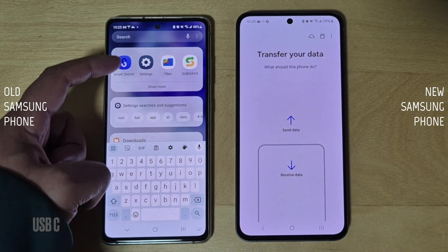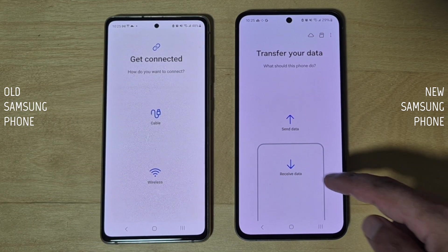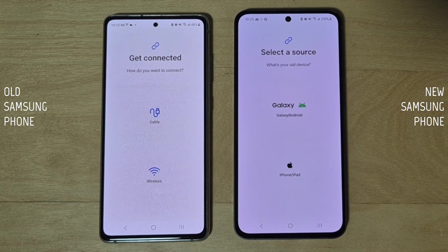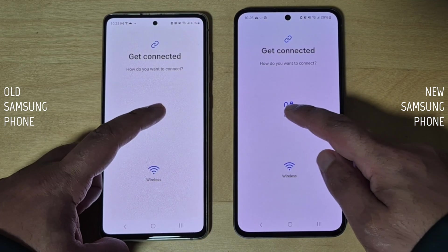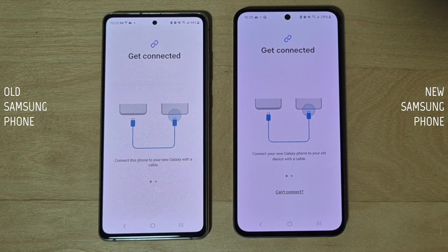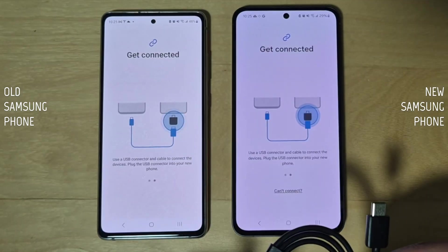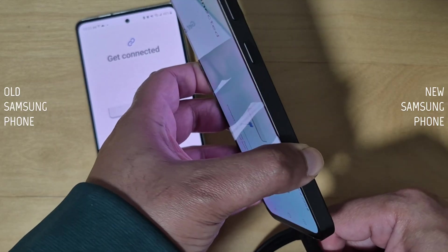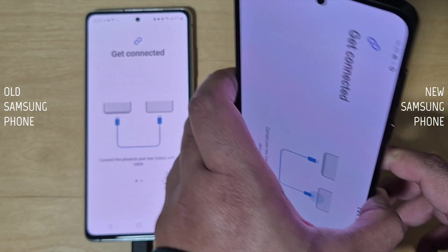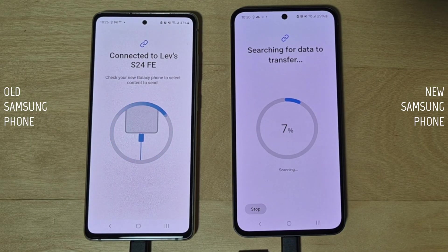That's it for wireless transfer. For USB-C transfer, launch the Smart Switch app on both phones. Tap 'Send data' on the old phone and 'Receive data' on the new phone, then tap 'Galaxy/Android,' then tap 'Cable' on both phones. Find any USB-C cable that supports data transfer — your new Samsung phone will come with one. Plug the cable into both phones; either phone can be connected first. Ignore any pop-ups, they will automatically connect.